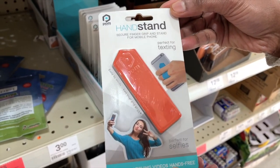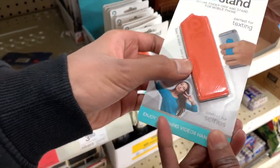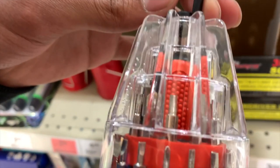This product is like a pop socket and you can stick it to the back of your phone and hold your phone using it. This other product is a bunch of screwdriver tips put into a tower, as you can see here.